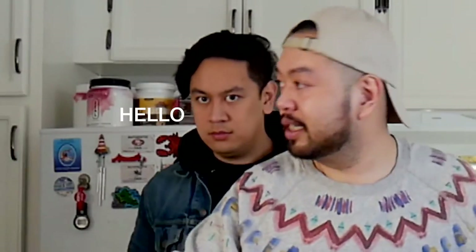This is my brother Andre. He's a cook as well.